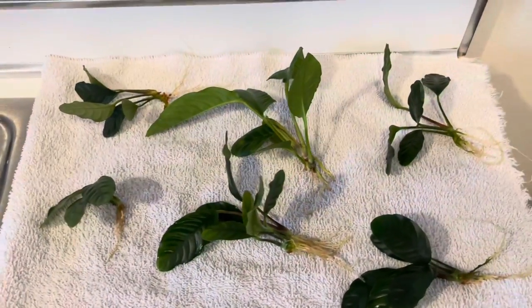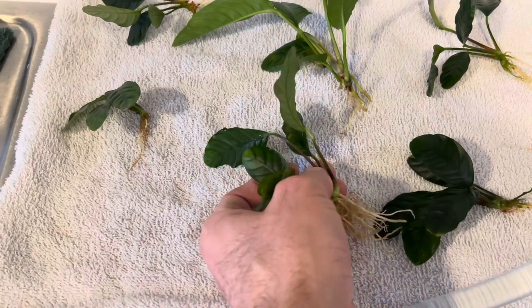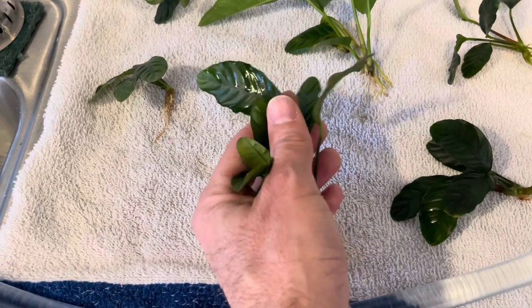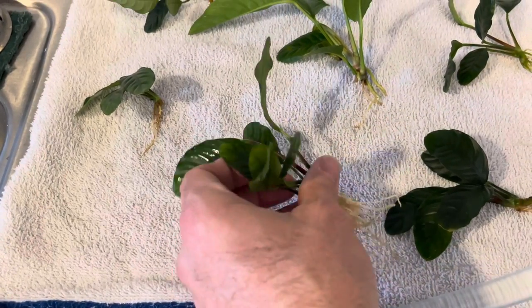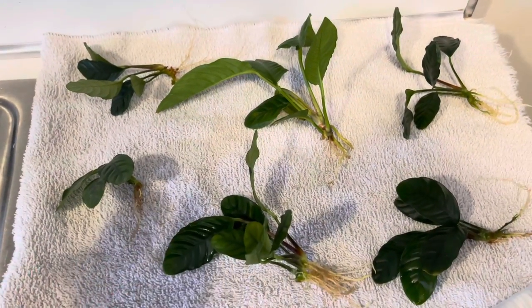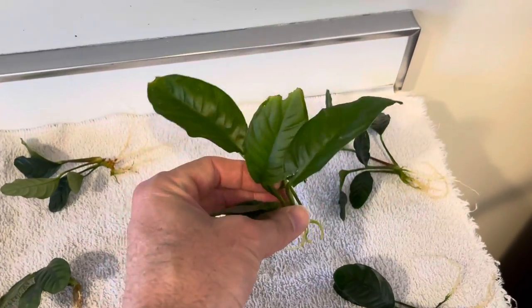Here's the other anubias — look at this. He gave us six of these for about $30. Great deal. These are more of the broadleaf ones, so they kind of have these little segments on the leaf. They're a little bit different, but he didn't have the other kind we had and we thought, you know what, they don't have to be exactly the same. Look at this one — this one's huge. Totally beautiful. We're going to get these guys in here.